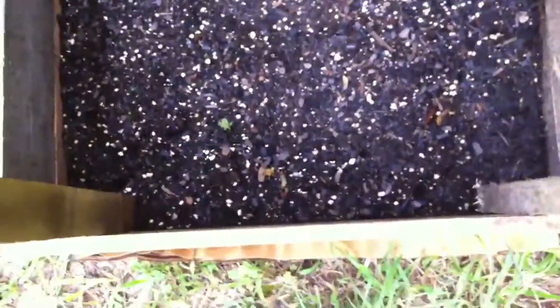Hello everybody and good morning. Check this out — here's an update on my potato box.